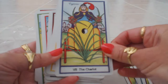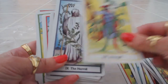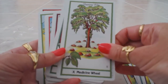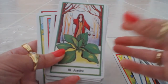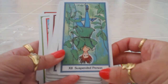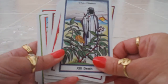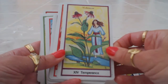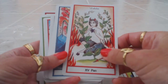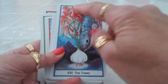The Chariot is cypress, cayenne for Strength — you think of a strong taste with cayenne — licorice for the Hermit, which is so beautiful. Slippery elm for the Wheel of Fortune, plantain for Justice, kelp for the Hanged Man (the suspended person), elder flowers for Death, echinacea for Temperance, lobelia for another card, and then we have the Devil represented by Pan.